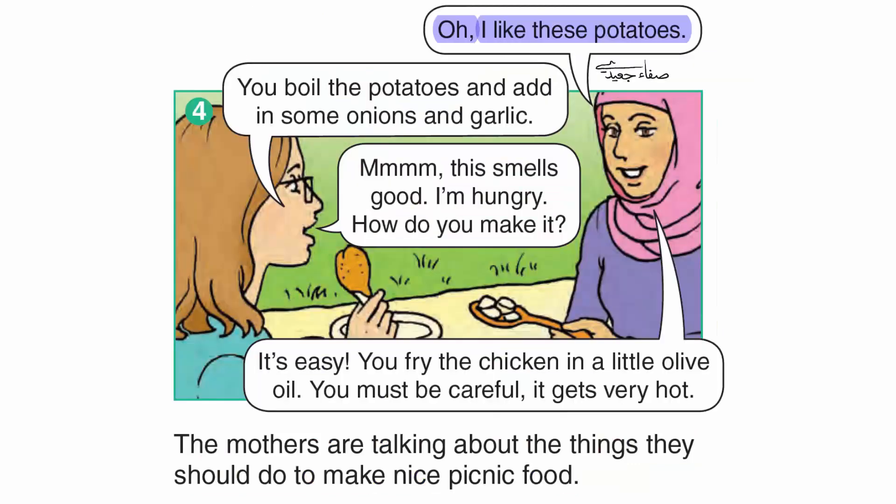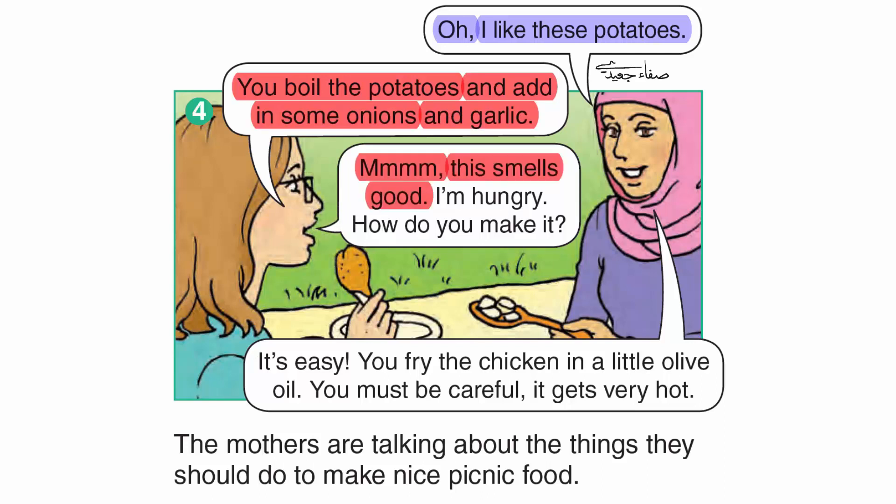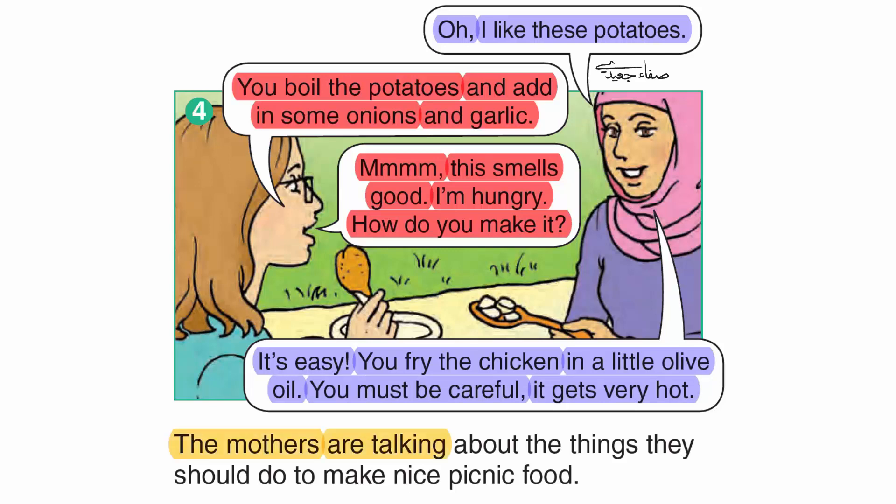Oh, I like these potatoes. You boil the potatoes and add in some onions and garlic. Mmm, this smells good. I'm hungry. How do you make it? It's easy. You fry the chicken in a little olive oil. You must be careful — it gets very hot. The mothers are talking about the things they should do to make nice picnic food.